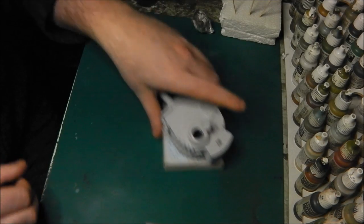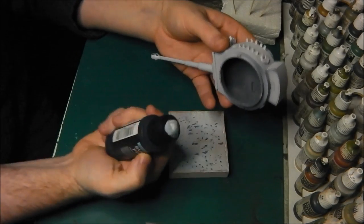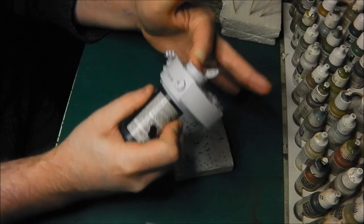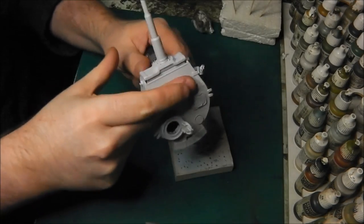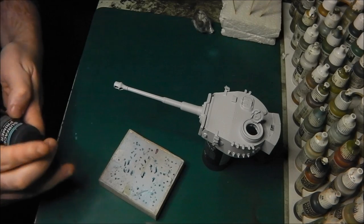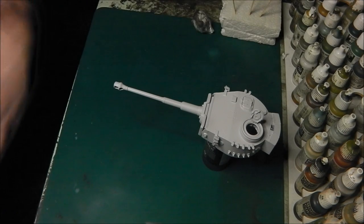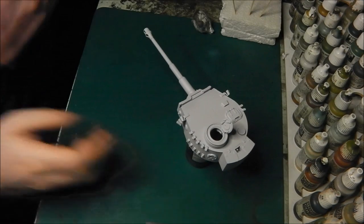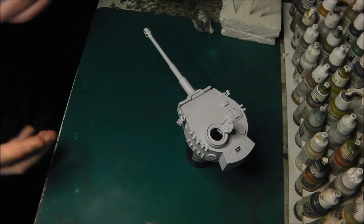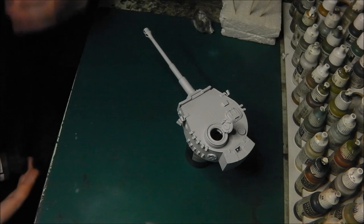I'm going to talk through how I do the Panzergrey, because the turret is yet to be painted. I'm just going to blue tack the turret to this small bottle so I can handle it easily. A lot of people ask how I mount things for painting — it's as simple as blue tack and an appropriate handle. I'll be using Vallejo Surface Primer in German Grey. The model is pre-primed already. Primers have a self-leveling property, so they fill any blemishes on the plastic.